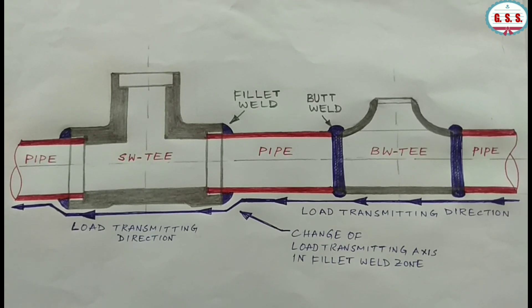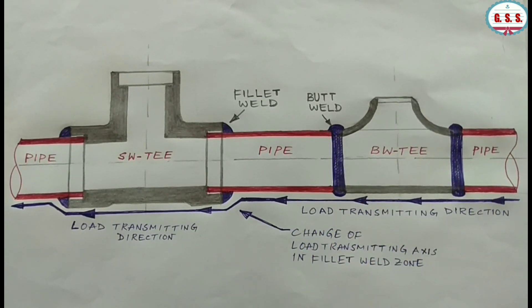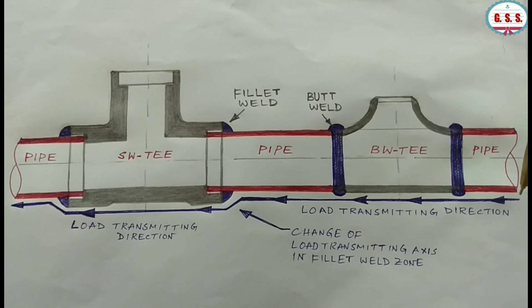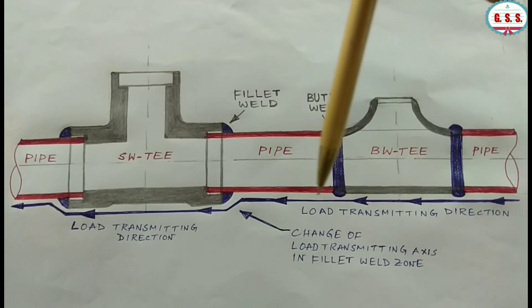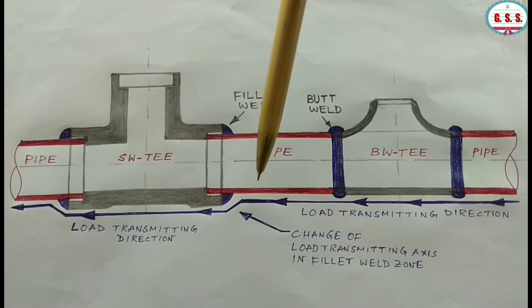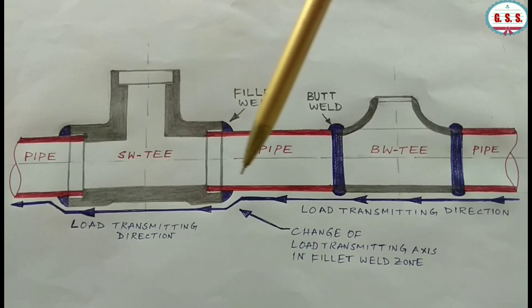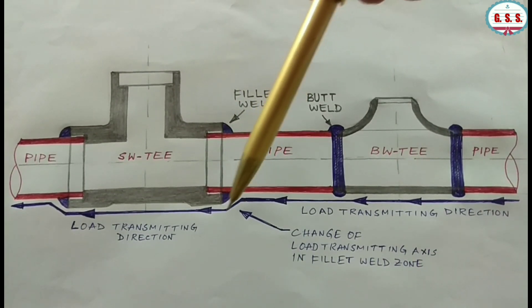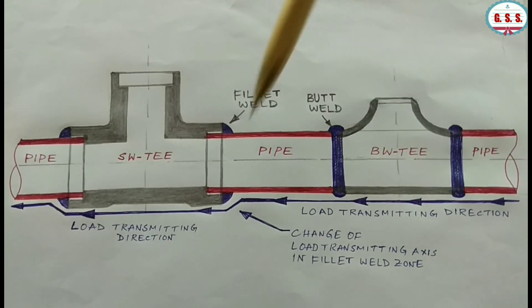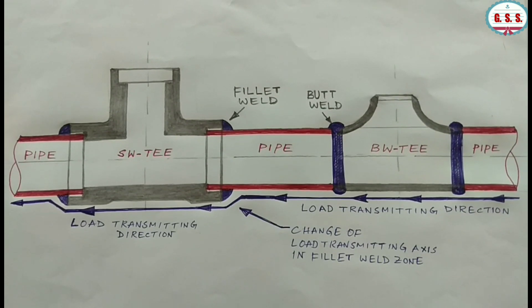The second point is load transmission. In case of any pipeline, there is thermal expansion or contraction, and load is transmitted along the pipeline. In case of butt weld end fittings, the load is transmitted along the axis of the pipe and fittings with no change in load transmission axis, and load is transmitted smoothly through the butt welding. But in case of socket weld end fittings, due to the socket weld joint, the load transmission axis changes, which creates a moment in the fillet weld, and due to that moment, the fillet weld joint may crack.